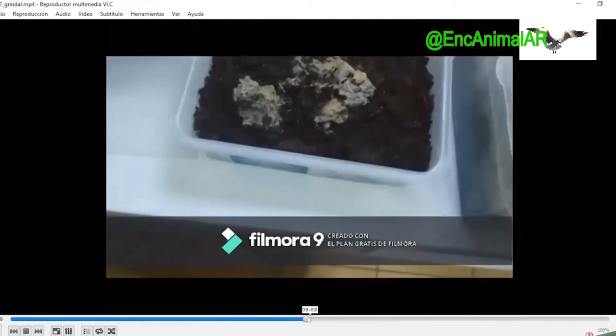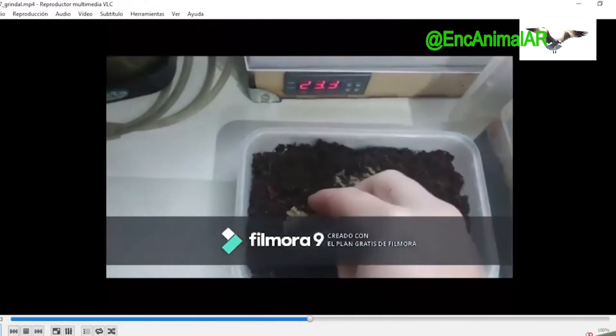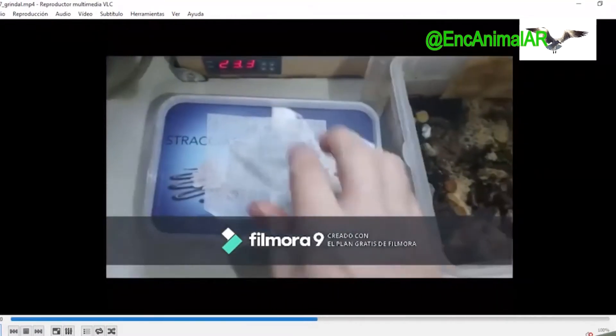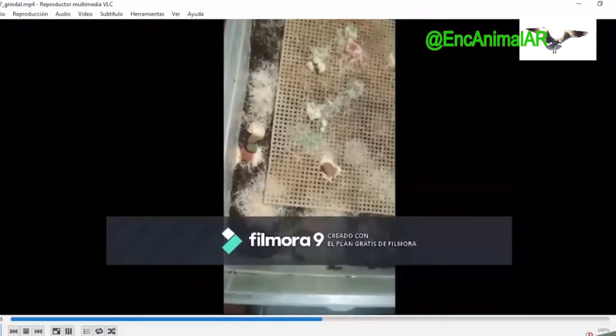Here I would say to put a little more than with the nematodo, because the grindal culture is often contaminated with ácaros (mites). The mite can persist as long as the grindal doesn't have enough worms to compete against it. That's why the initial starts of grindal are complicated with poor starters, so to speak.